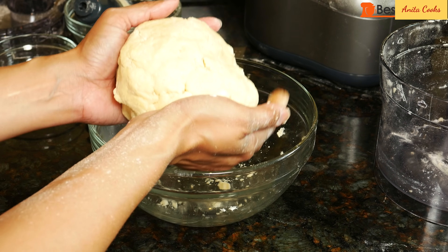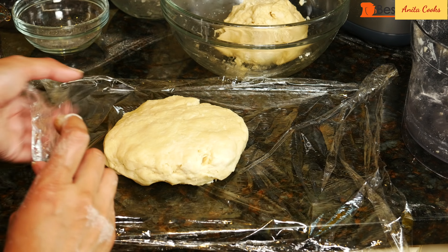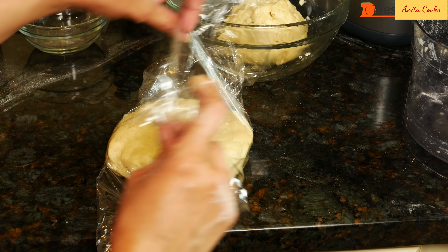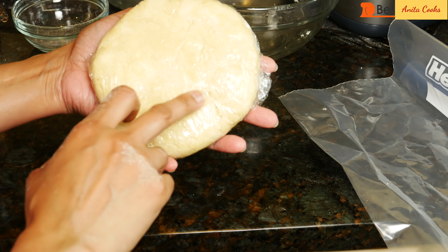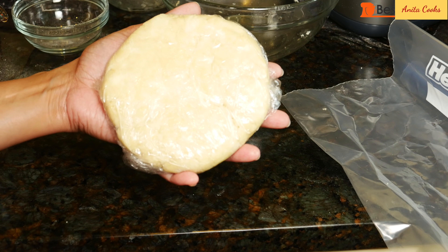When you press the mixture, it should come together easily. Divide the dough in two, shape into discs and wrap well. You can see the pieces of butter throughout — that'll make a flaky dough. Chill the dough for at least one hour before using.